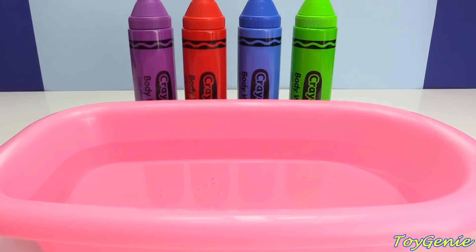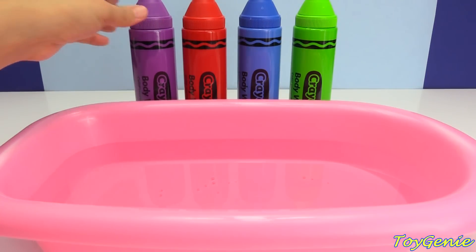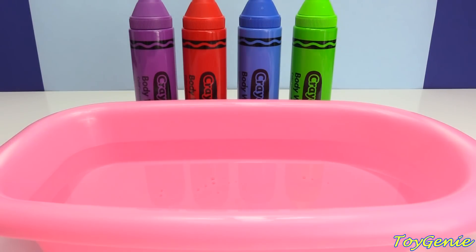Hey guys! This is Toy Genie here, and today we're going to use these colorful crayons to magically make some Bubble Guppies appear.